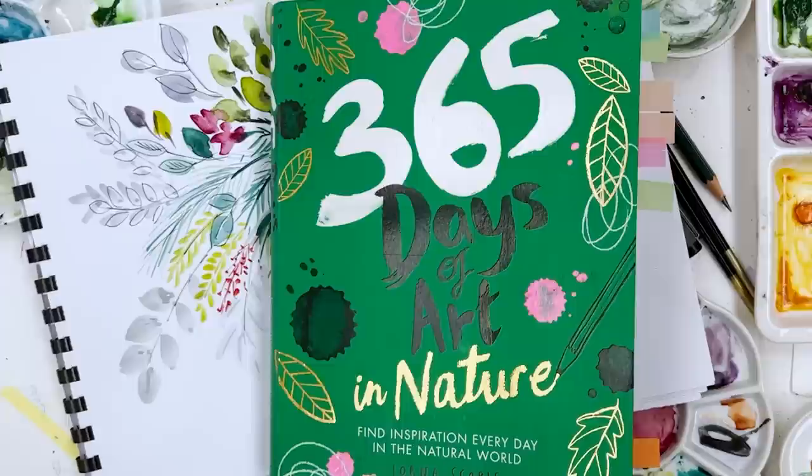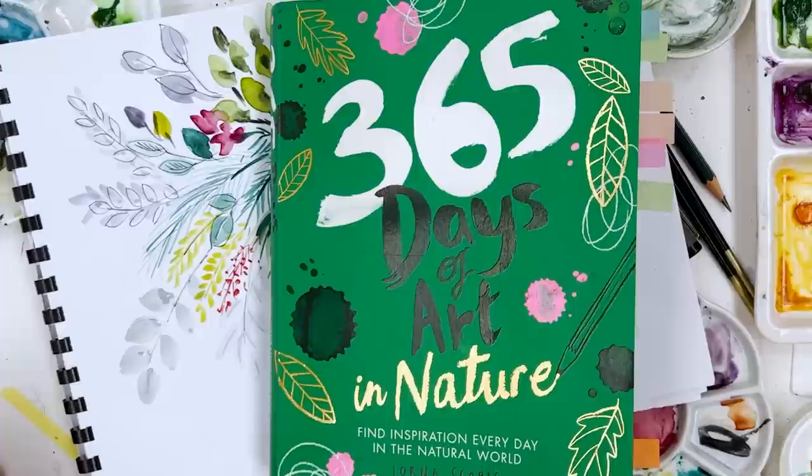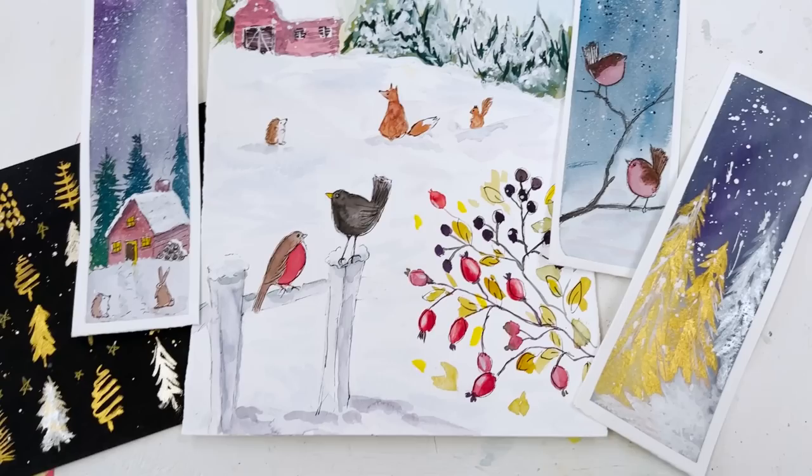Hi everyone, Diane here. A couple of days ago I recorded a really long video — it's about two hours long — where we kind of just spend the morning in the studio together. It's not a vlog or anything like that, it's just top down watching what I'm doing. There are three paintings in it and I hope you find it interesting, but we're not going to put that up until after Thanksgiving.